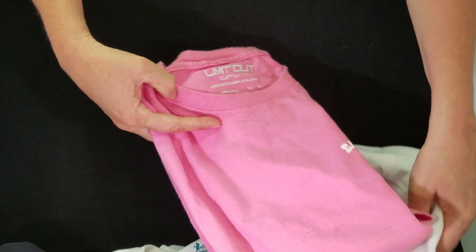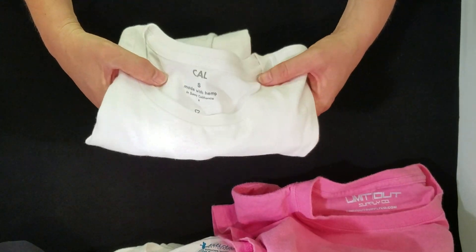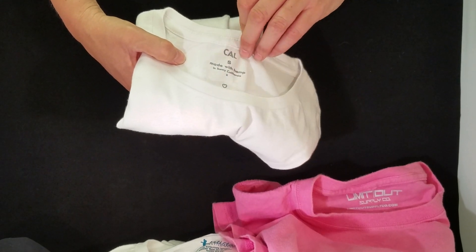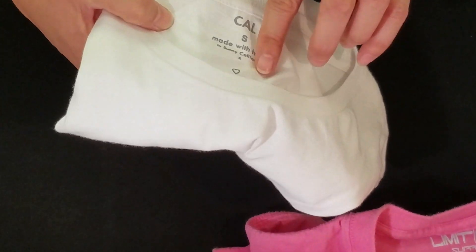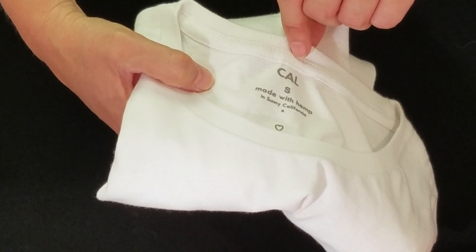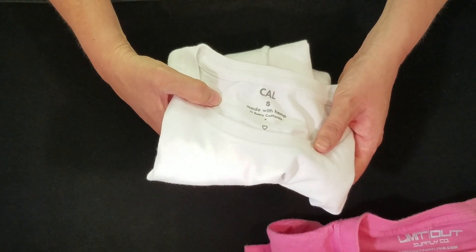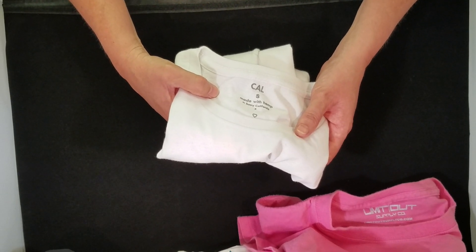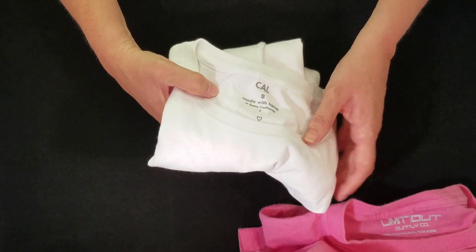The second type is called hot split transfer. These are used for items made of 100% cotton. This type of transfer lays very flat to the garment — you can't really feel it at all. Hot split transfers come in one color, but there are many colors to choose from. This type of transfer must be applied with high pressure and heat, so these are only suitable for a commercial heat press. This type of transfer is highly durable and long-lasting.